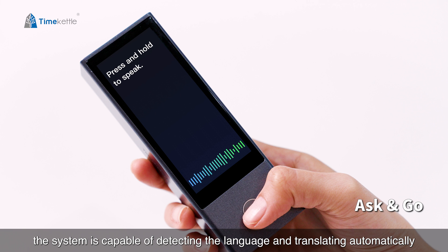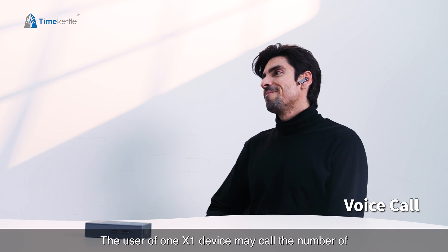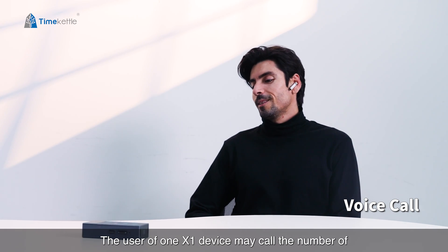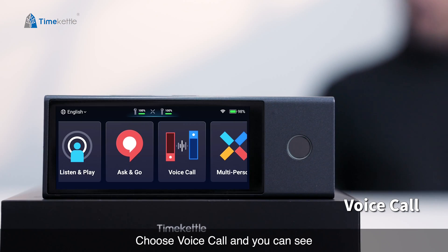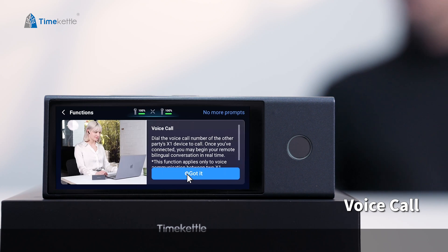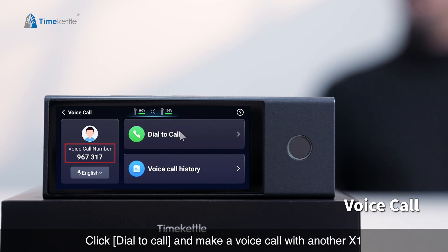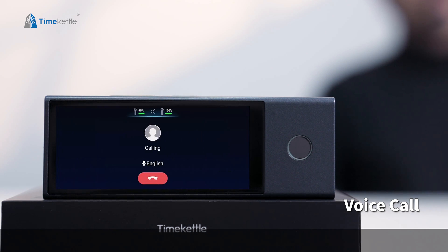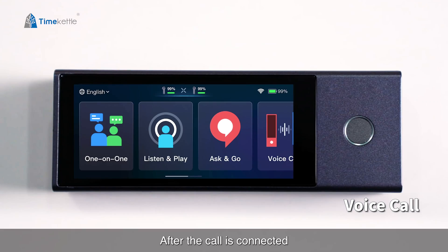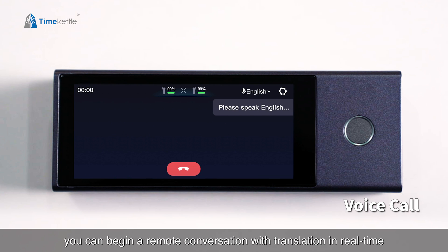The user of one X1 device may call the number of another to communicate remotely in real time. Choose voice call and you can see the unique six-digit number of your X1. Click dial to call and make a voice call with another X1. After the call is connected, you can begin a remote conversation with translation in real time.